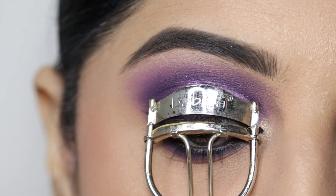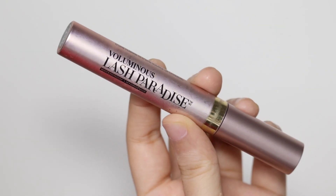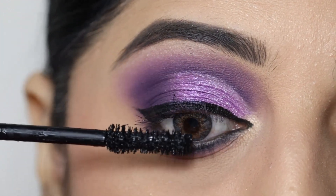Next, I'll curl my lashes and for mascara I'll use the L'Oreal Lash Paradise mascara, applying it on both the upper and lower lashes.